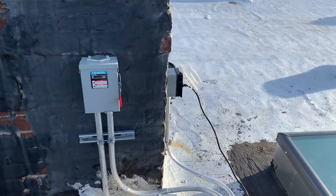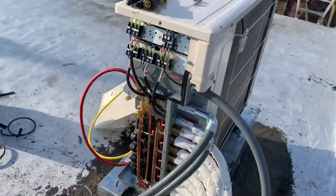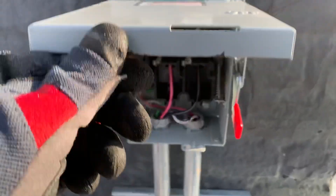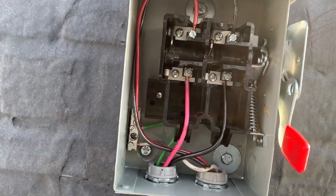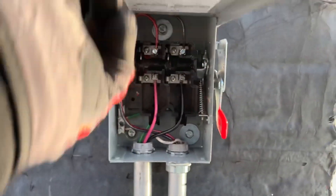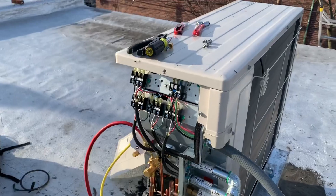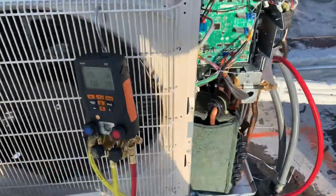This is actually on the roof. This here is your service disconnect, and that's number 10 wires, which is good for this system. I'm going to go ahead right now and release the nitrogen and stop this test — I'm good.